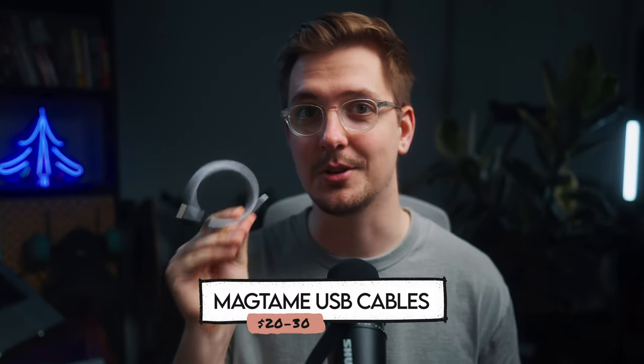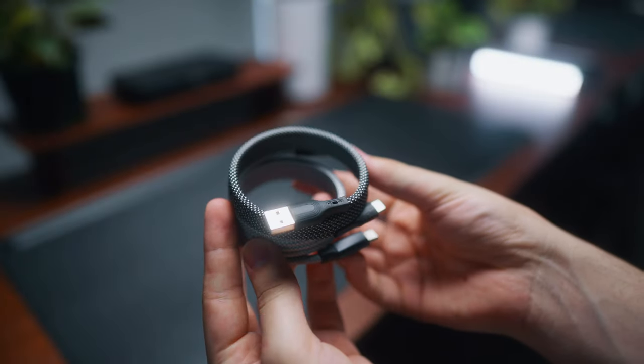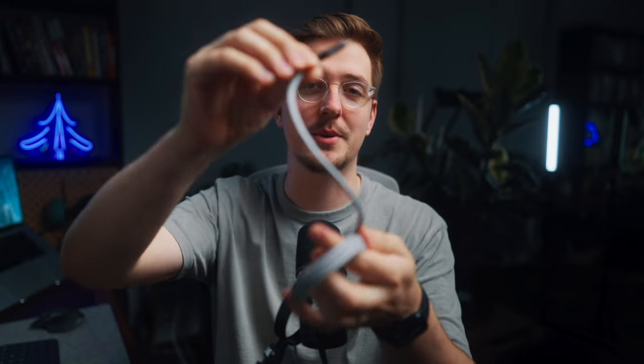The first gift idea is these USB cables — and these aren't just any old USB cables, these are magnetic USB cables and I'm actually a really big fan. I just started using these maybe a week ago. These are from MagTame. I got a C-to-C and an A-to-C cable and these are seriously game-changing.